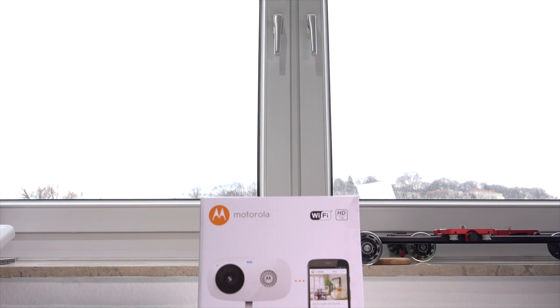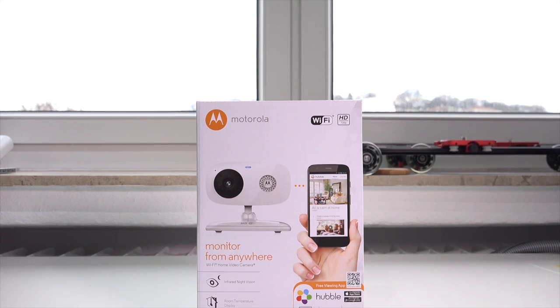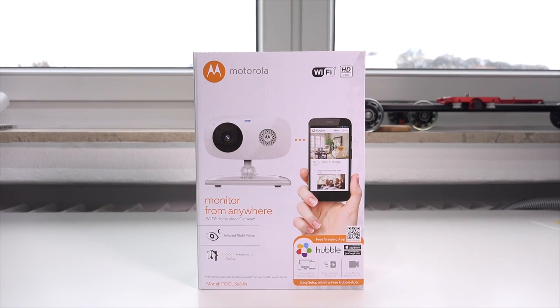Hi guys, how are you doing? This is Sebastian from TechSentry and welcome to my unboxing of the Motorola Focus 66 WiFi IP camera.